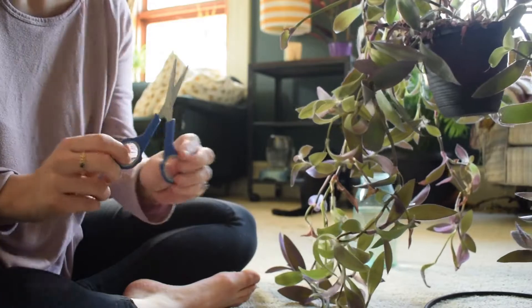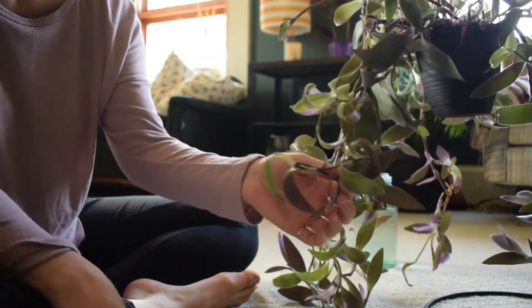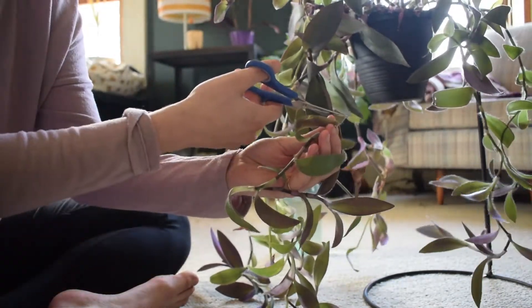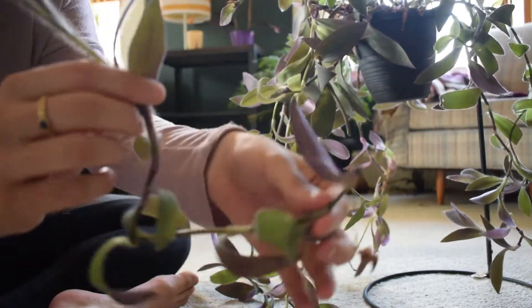What you're going to do is take a pair of scissors and find the knuckle of your plant. A knuckle is somewhere where a new growth on a leaf has begun, right there. Find a section where that knuckle is and cut it off. Now you have this new piece of plant.